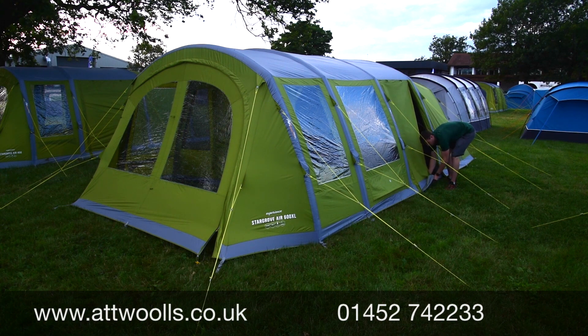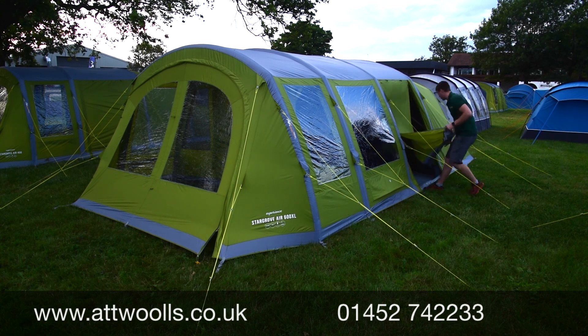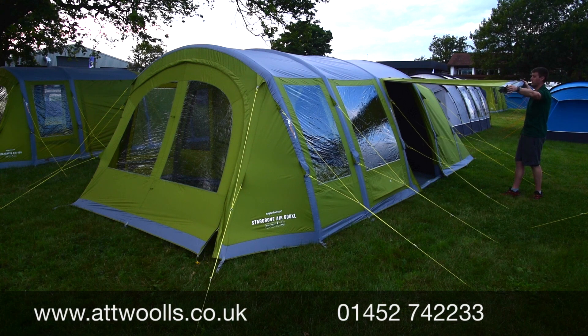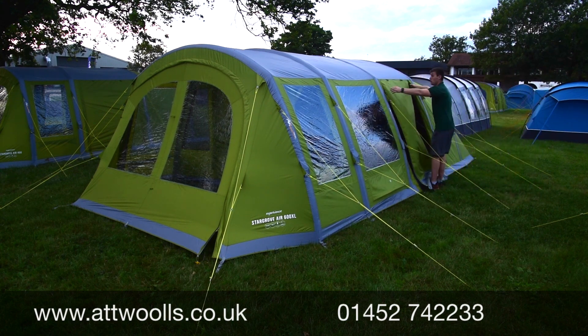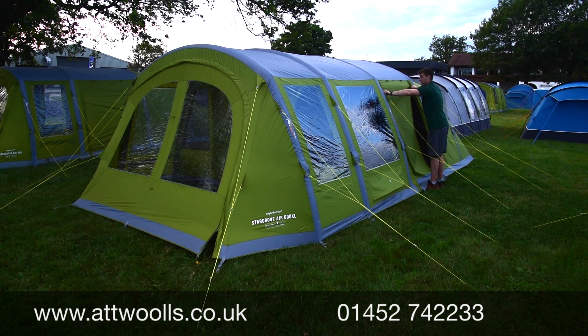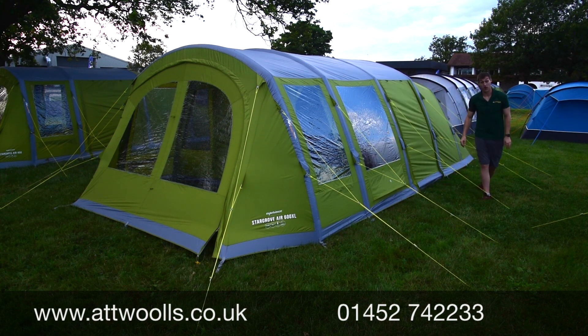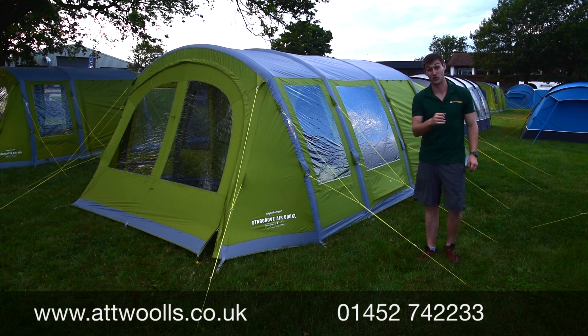One big new innovation for the 2020 season is a smaller four-berth version — this 600XL sleeps six. The side door, with some additional optional king poles, can be pulled out to create a canopy door, which is a great benefit. Now let's head inside and talk through a few more features the Stargrove has to offer.